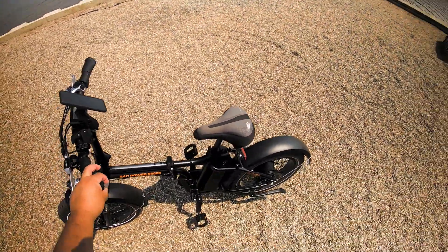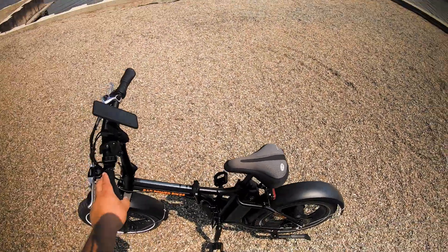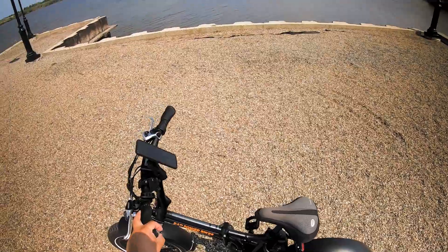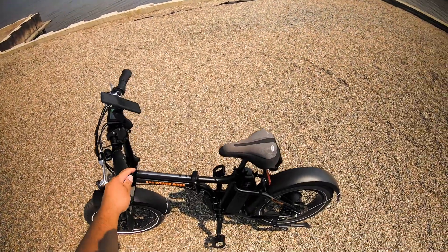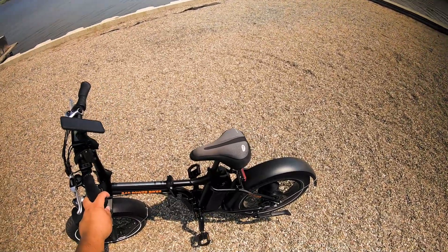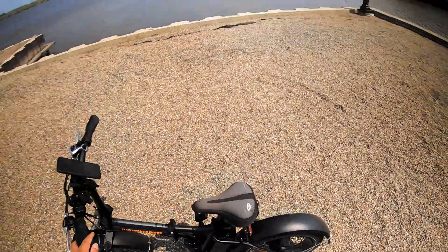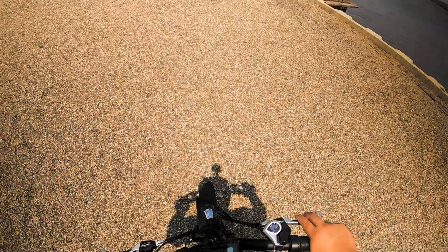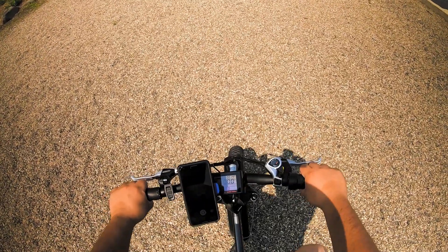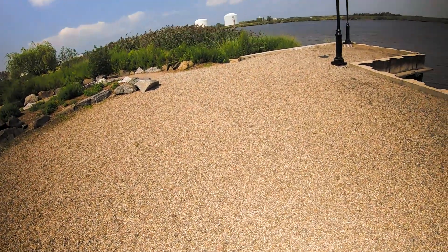All right, so let's get on the bike. Now this is not the step-through Rad Mini — the step-through usually comes in all white. This one I like the all-black one, so this is the high-step one. I'm 5'6" and I'm used to swinging a leg over taller bikes because I ride motorcycles, so yeah, let's get on.